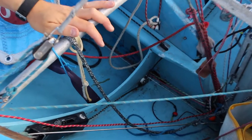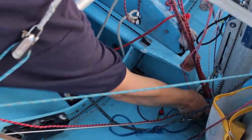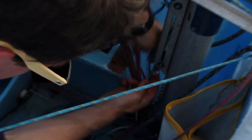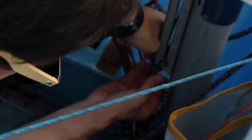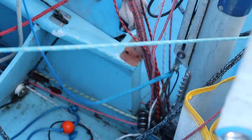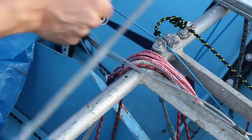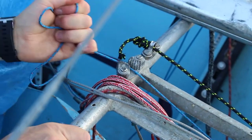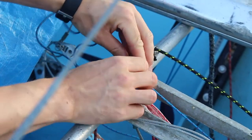The jib halyard runs through the mast and appears as a blue line with an orange bobble at the bottom of the mast. Ensuring the jib is free, pull the jib up using this rope. When the jib wire appears, attach this onto the hook in the muscle box just above the foot of the mast. This can then be tensioned using the thin blue line which cleats onto the space frame as shown.